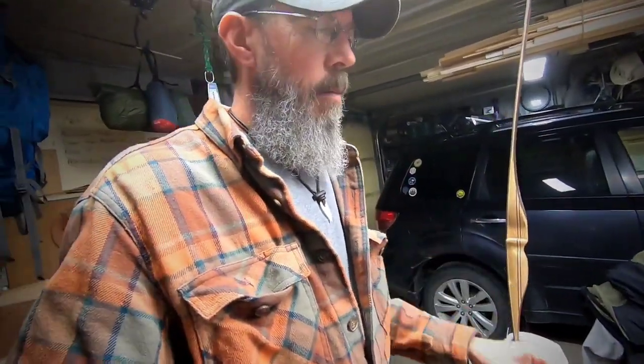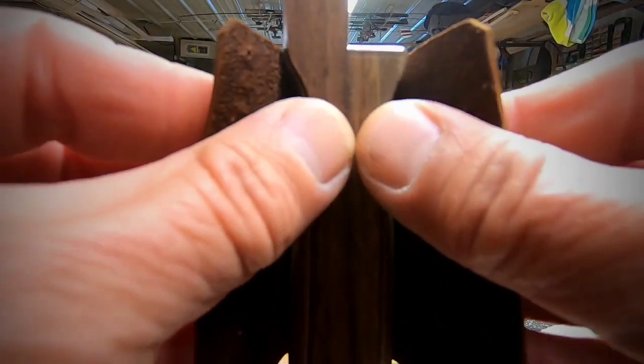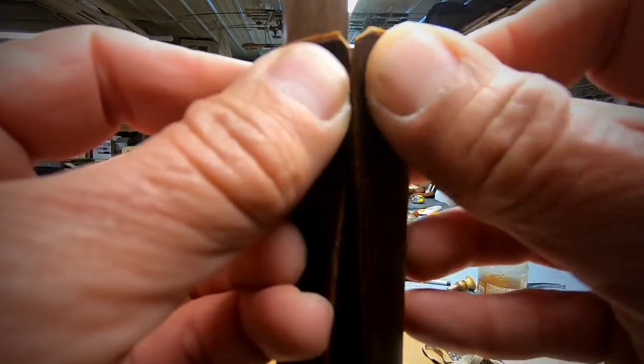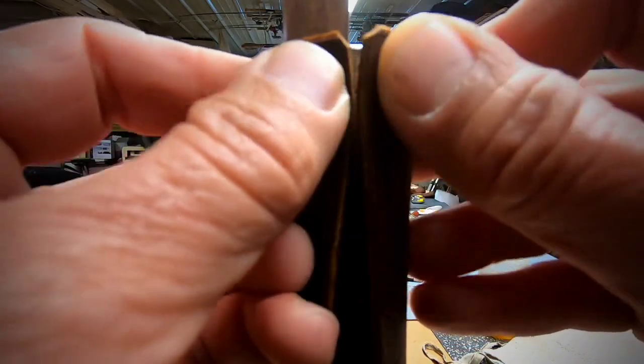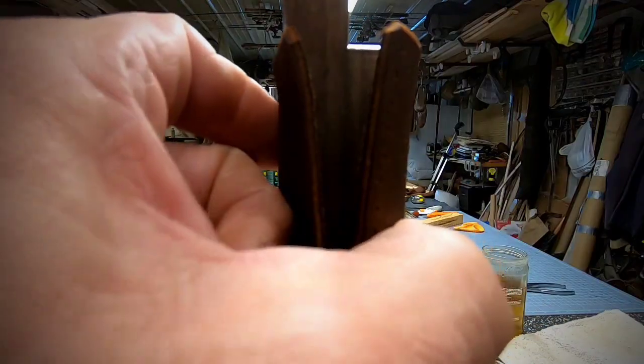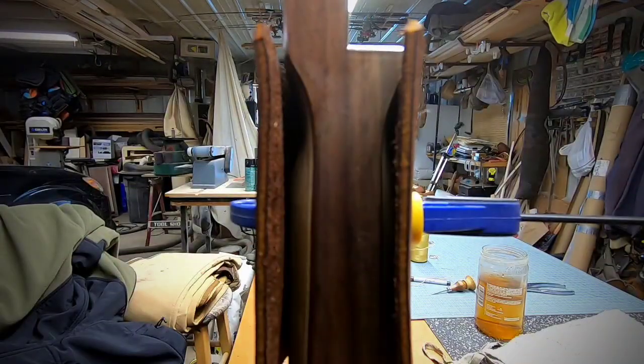One important note: this bow has already been sealed. Because this is a wet wrap system, you don't want to do this on bare wood. If you're doing a stick bow, go ahead and seal it really well so you don't ruin your bow. This one has been cured with a spray for 24 hours, so we're good to go. Now I'm going to bring the leather in and see how those two ends meet — nice and easy. If it overlaps too much, trim it up and start over. Use the little clamp to hold it in place while we stitch.